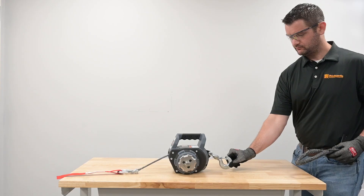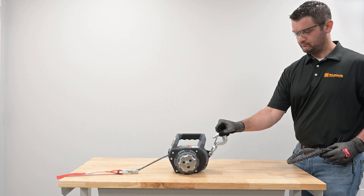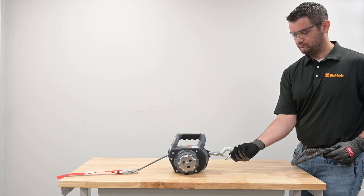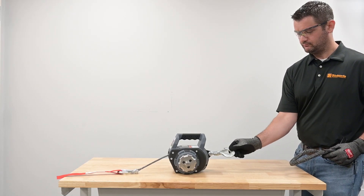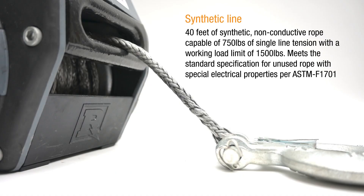The Lineman's Drill Winch comes with anchor hooks that assist in alignment. The line on the LDW is 40 feet of synthetic, non-conductive rope capable of 750 pounds of single-line tension with a working load limit of 1,500 pounds. The synthetic line is also certified under ASTM-F1701.